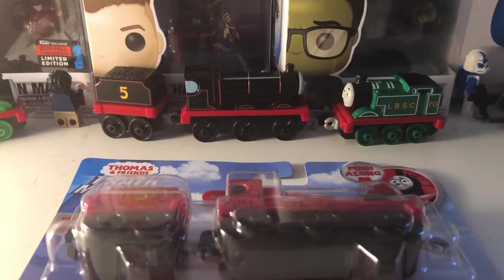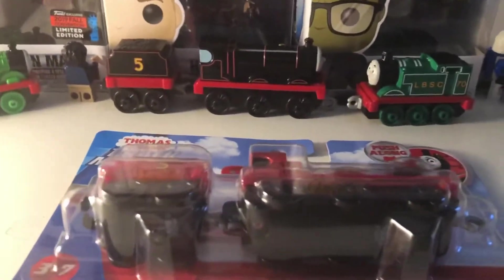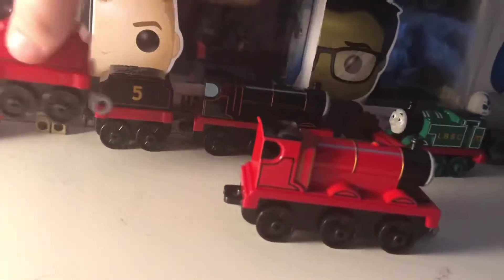And I do have the original James, which is right here. He's always been in the backgrounds of videos. So let's take him out and have a look at this James, shall we? We're going to take a look at James first and then his tender afterwards.